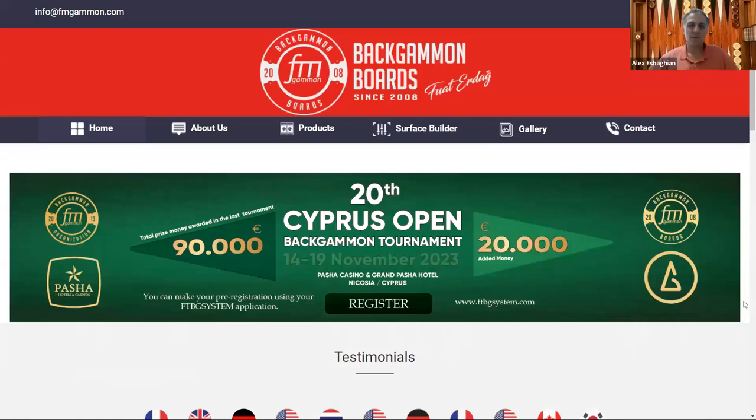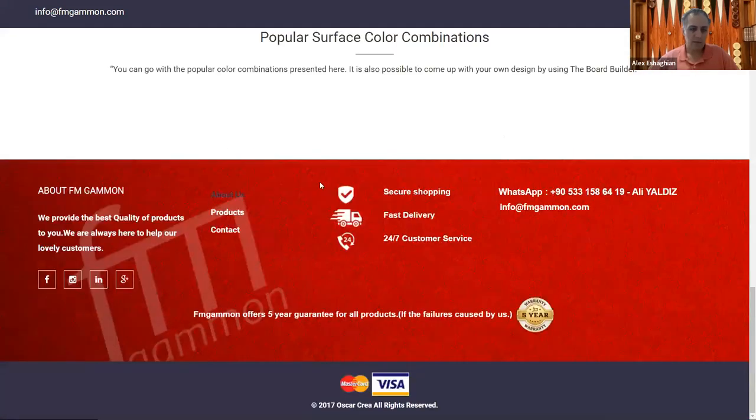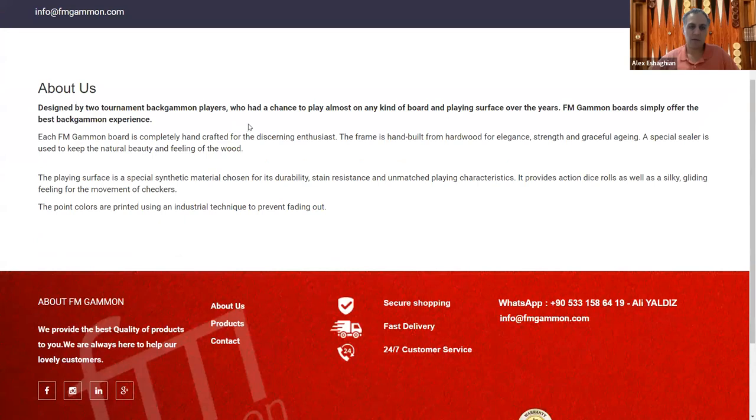In this video, I'm doing a review of the FM Gammon online store. FM Gammon is a high-quality manufacturer of backgammon boards based out of Istanbul, Turkey. Originally started by Fuat Erdog and Mehta, designed by two tournament backgammon players who had a chance to play on almost any kind of board and playing surfaces over the years, FM Gammon offers the best backgammon experience.